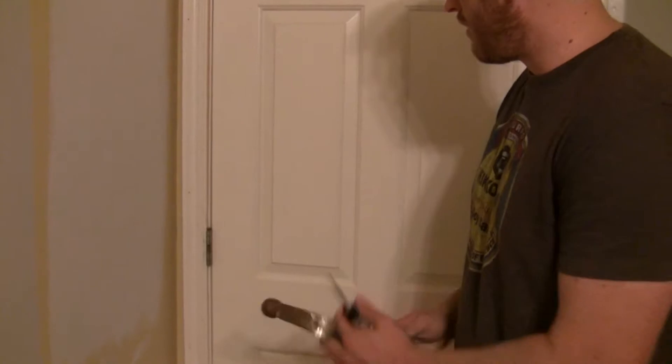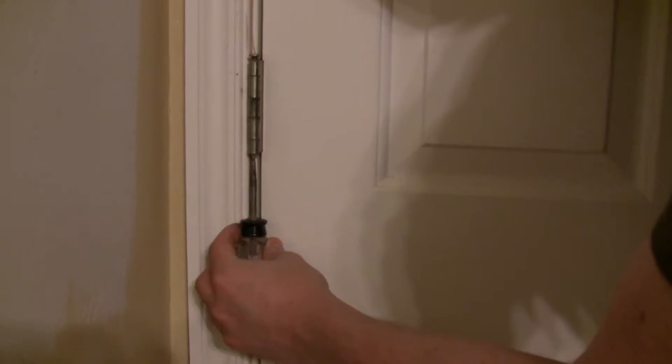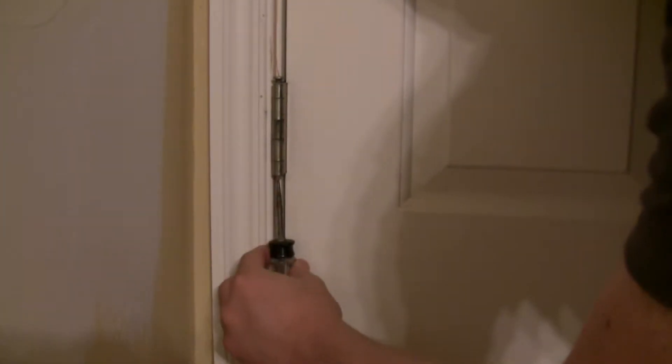Alright, we are going to take this pin out right here in each of these hinges, and we're going to lube it up and then reinsert it with some of that grease. Grab something like an old screwdriver that you can wedge up into this little hole and a hammer, and all you're going to do is gently tap out this pin from the bottom.